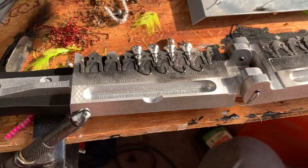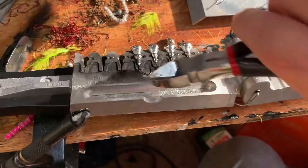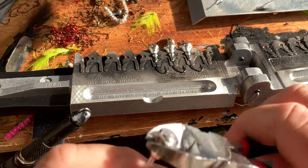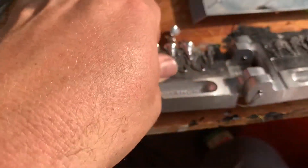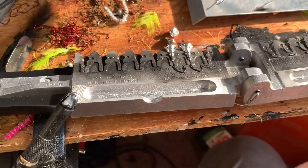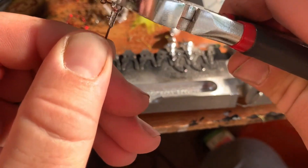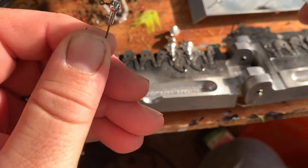Anytime you're pouring lead you need to be in a well-ventilated area — this stuff is not good for you. All right, and on to my one thirty-second heads. These you got to be just a little careful with and get a little bit extra on the top when you cut them.